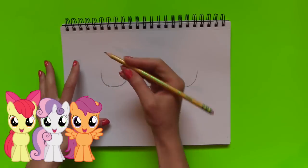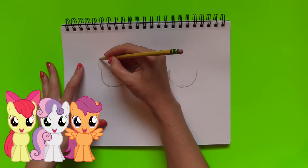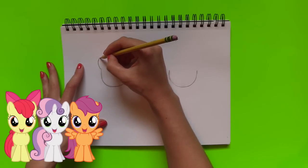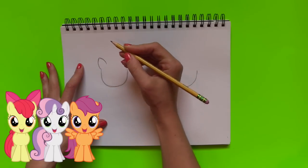Now I'm going to work on the ears. We're going to start out and draw a curved line, and then it hits the top, and then we're going to go back down. I'm going to do it for all of the ears.